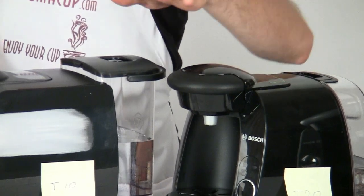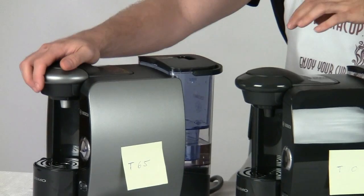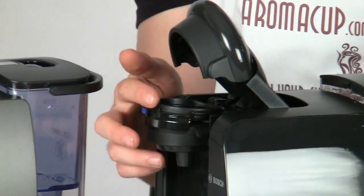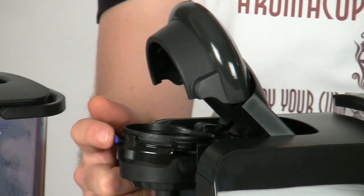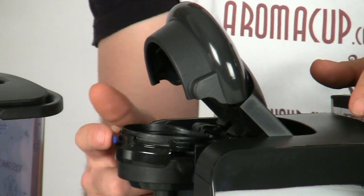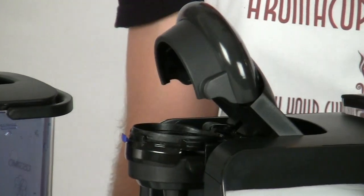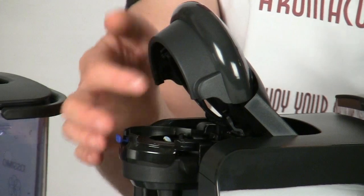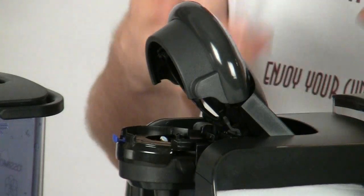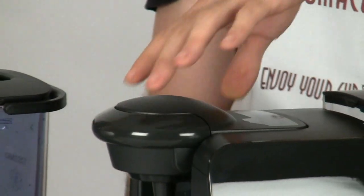Something that is new to some of the newer machines like the T10 and the T65 is the new enhanced T-disc holding system. This enhanced T-disc system is not on the T45 or the T20, but it's a new system you're going to be seeing on Tassimo machines going forward. What this does is: when I press this release button and open up the brew basket, this plastic ring pops up. That plastic ring holds down the T-disc to make sure you get the most pressure when brewing. I suspect you're going to be seeing that on all Tassimo machines from now on.